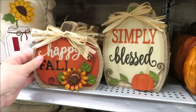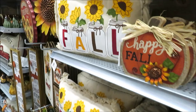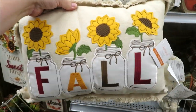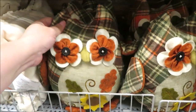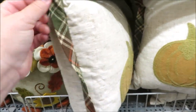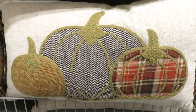Next to those, they've got a few more pumpkins — Happy Fall on orange and Simply Blessed on a cream background, both $7. And another pillow — we are getting into all of their cute sunflower stuff. I had a feeling sunflowers were going to be really popular this year and I am seeing them pop up everywhere. Next to that, they've got a pretty large owl at $16 in plaid, almost like a pillow owl. And another pillow with some trim along the sides and three pumpkins — also a $30 pillow with a plain backing.